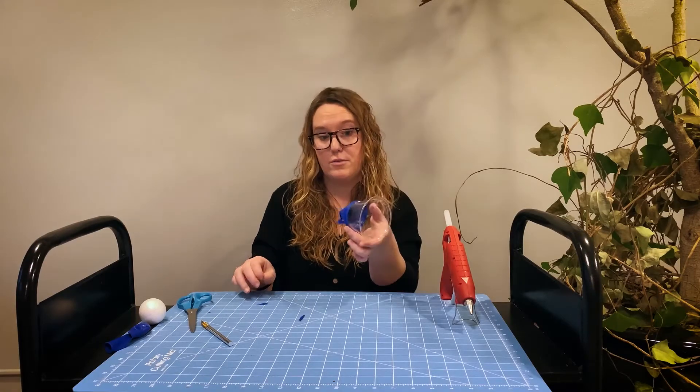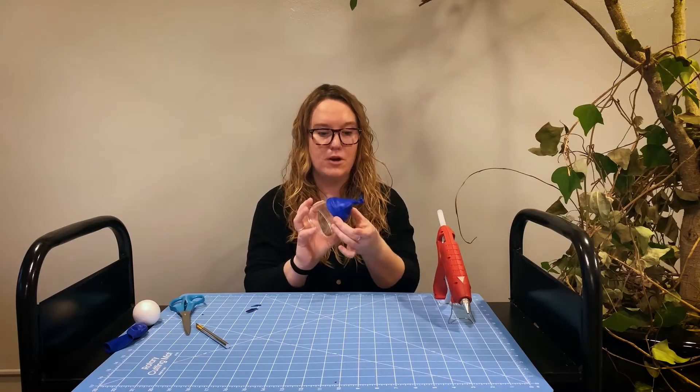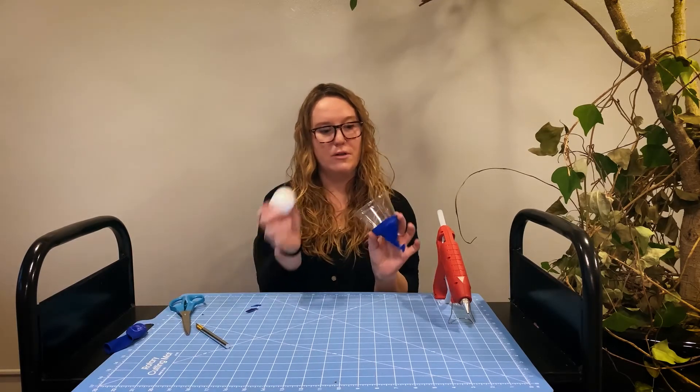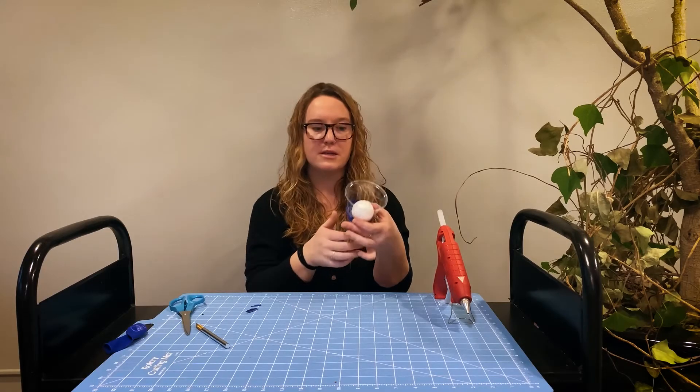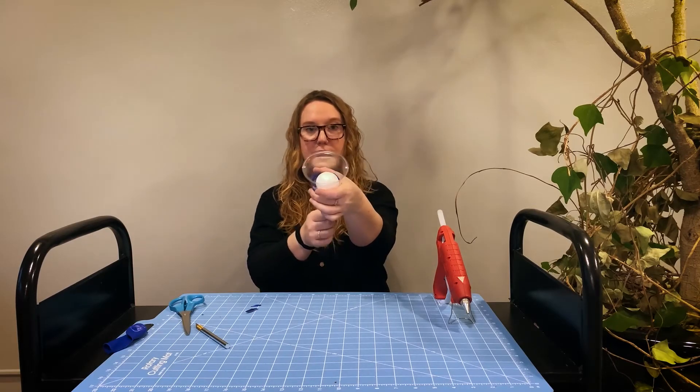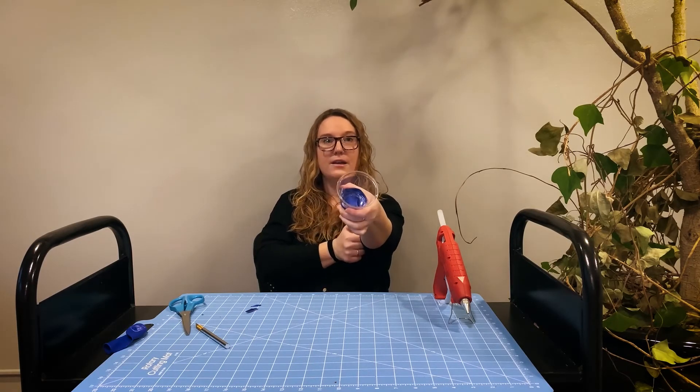Now we'll just let it sit and dry for a minute or two. Once your glue has dried, you can take your styrofoam ball and place it in the base, then pull this back and it should launch the snowball.